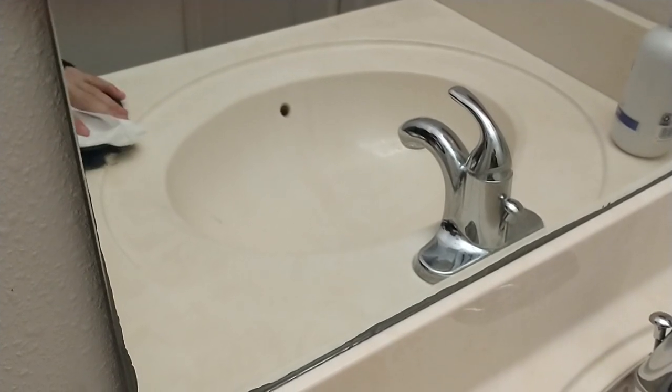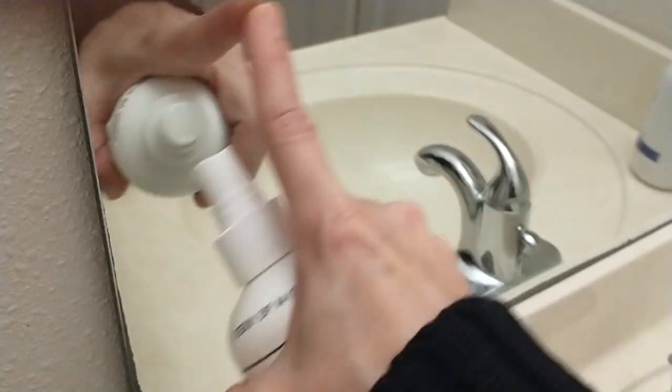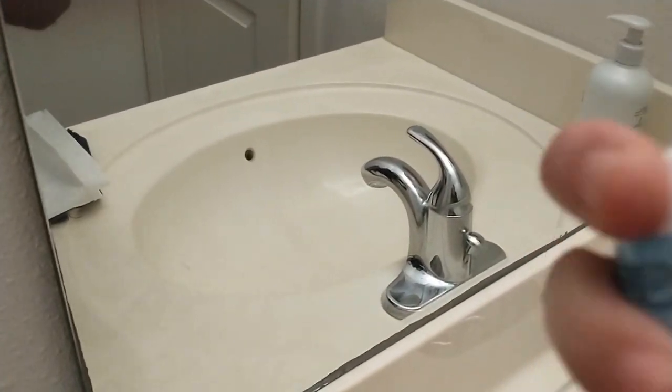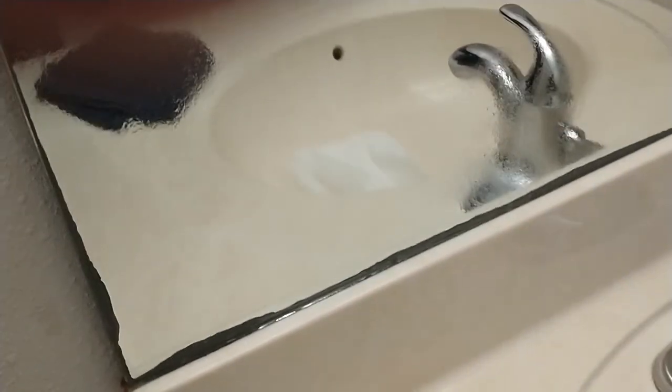Our frame has to dry for 30 minutes. While we're doing that, we're going to clean the edge of our mirror with rubbing alcohol. I've already Windexed it earlier, so I'm just going to spray alcohol on here and wipe off any residue.